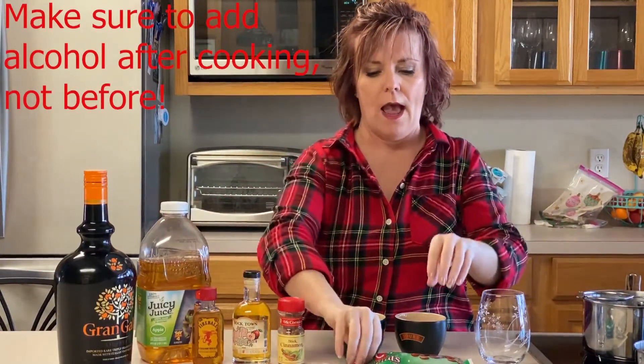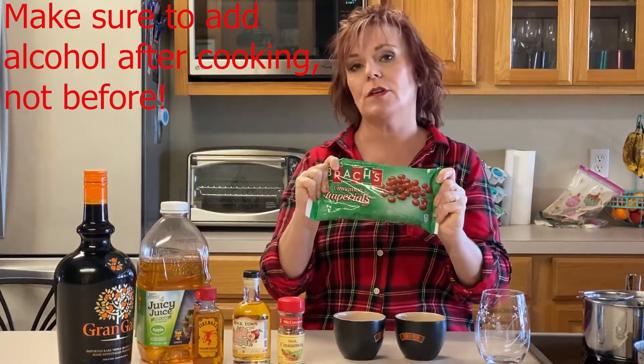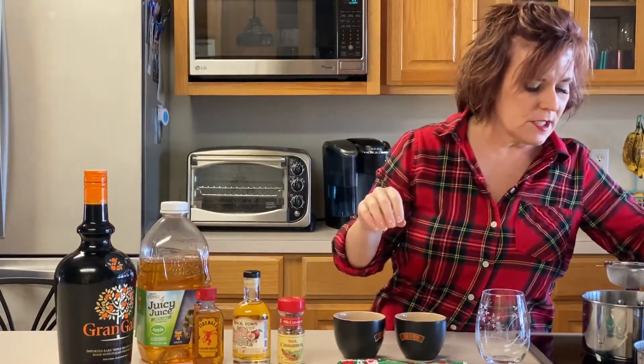What I did is I took two cups of just apple juice — any type of apple juice you want to use — and put that in my pan and brought that to a boil. I added a tablespoon of Red Hots. You could adjust that, but it got really, really sweet quick on me, so I just did a tablespoon of Red Hots. It doesn't have to be any particular brand, just Red Hots.